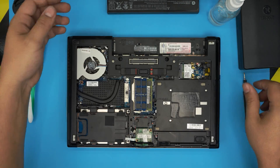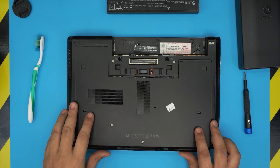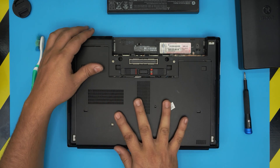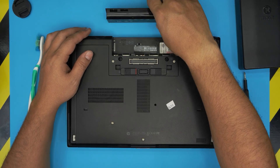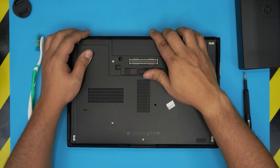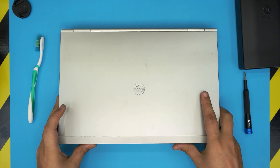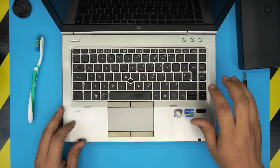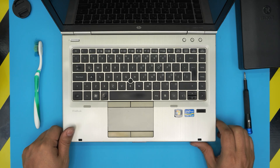Last steps: grab the bottom cover, place it at an offset position and slam it towards the battery side, hit the click, then pull the lock towards the left. Grab the battery and slide it back in. I hope this video helped you out. If you have any questions or requests, feel free to leave them in the comments. If you want to support the channel, click like and subscribe — I'd greatly appreciate it. Thanks for watching and I hope to see you in my next video.